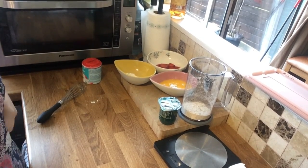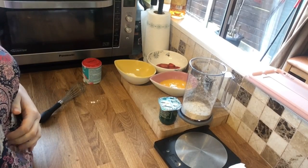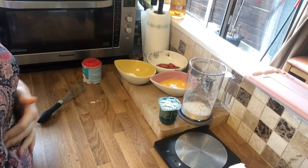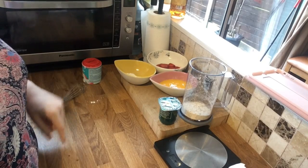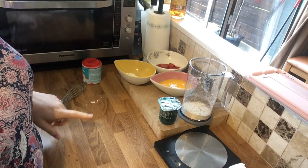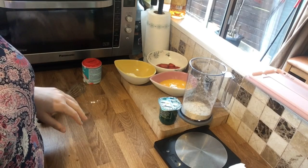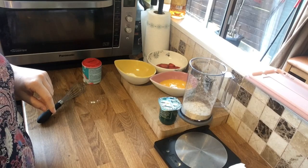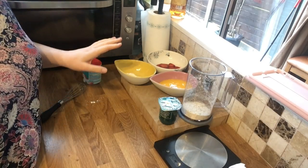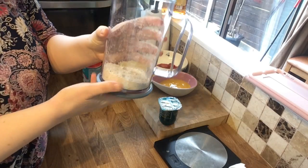Good morning guys, happy Monday! I've just taken Andrew to work and it's about quarter to eight. I'm going to do a few hours of overtime this morning, but I thought what I'd make as a bank holiday treat is Slimming World pancakes. I have done a proper video for this which is down below in my list, but I just thought I'd do a quicker version.